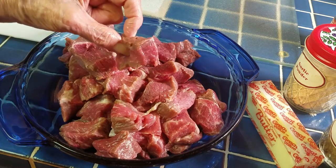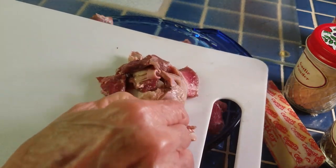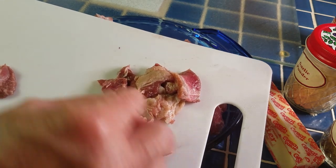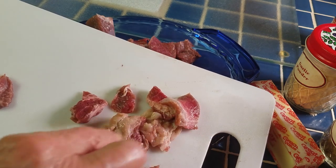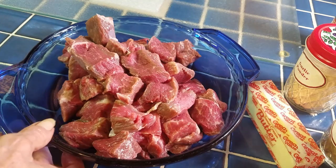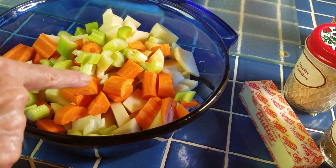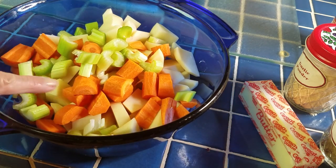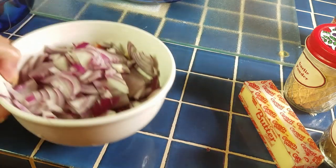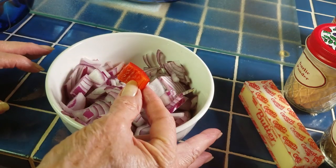I never buy stew meat — this is a chuck roast. I've cut it up into pieces and trimmed off the fat and gristle. This was a really nice little chuck roast, weighing 30 ounces. I normally say you want about one and a half to two pounds of beef. I've cut up the vegetables, everything except the onions, separately; the onions and peppers will go in at different times.